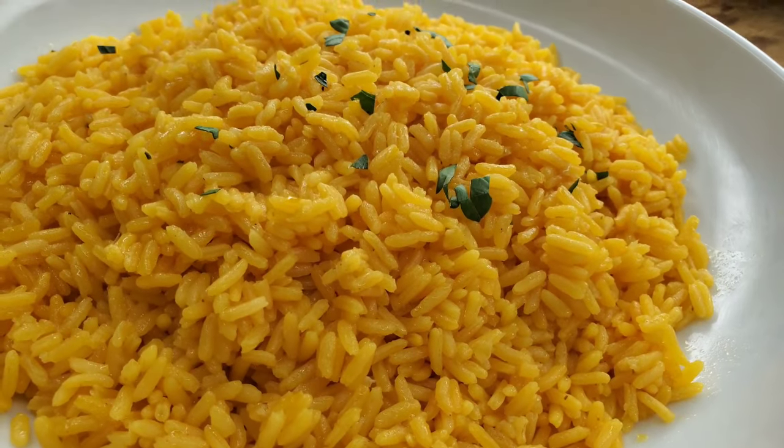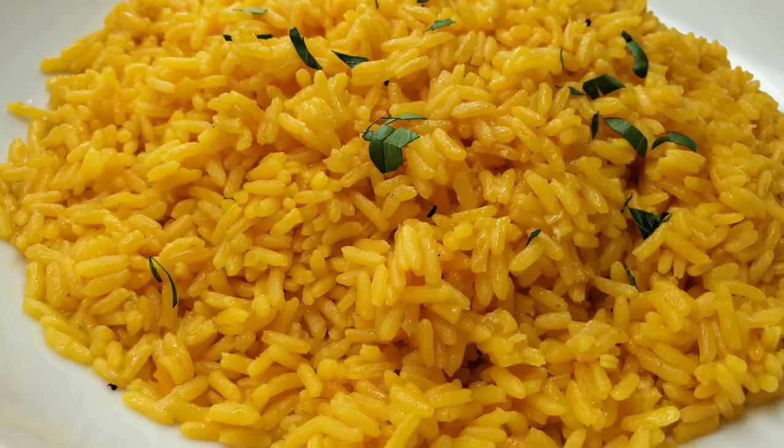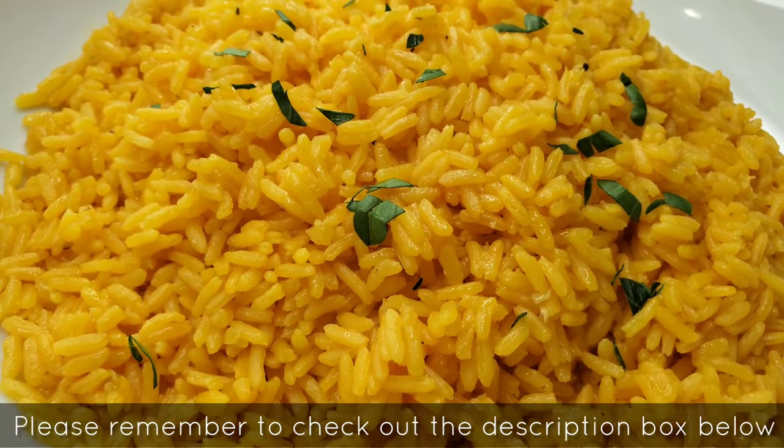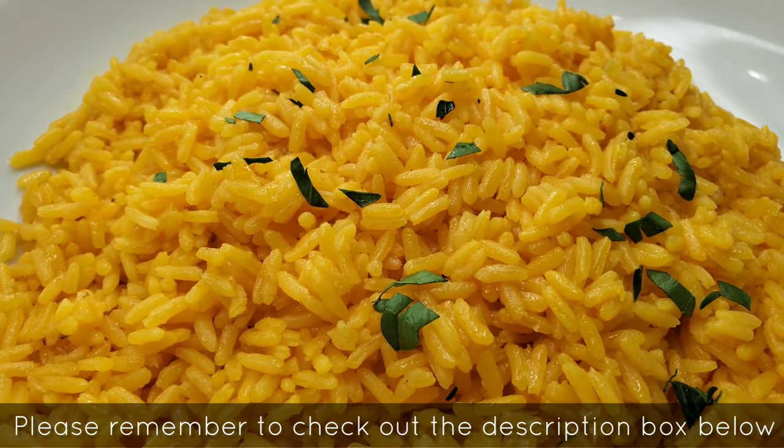And here we go — really beautiful, nice and brilliant. I just put some parsley on top; of course that's optional. This is such a simple dish but the flavor — oh my goodness — amazing.